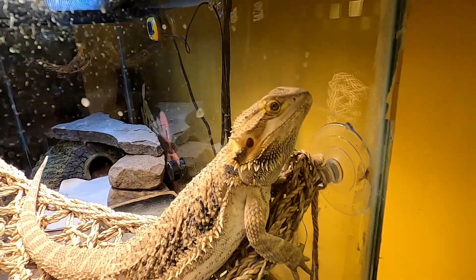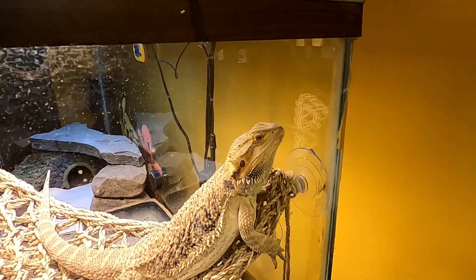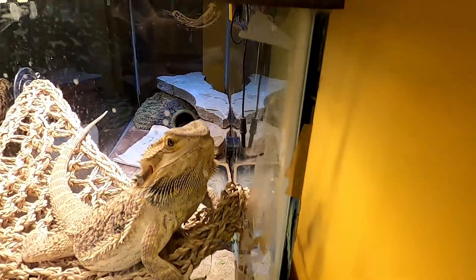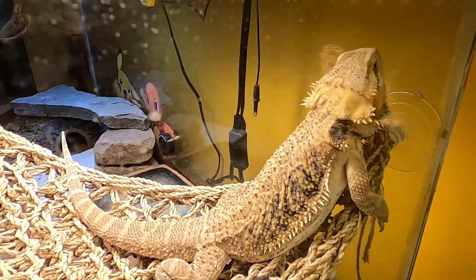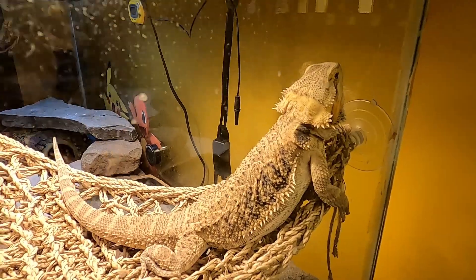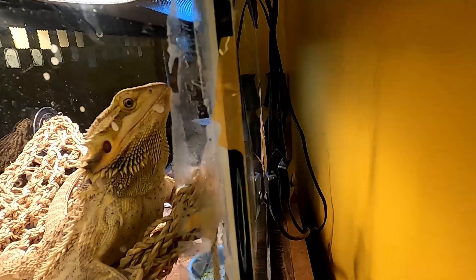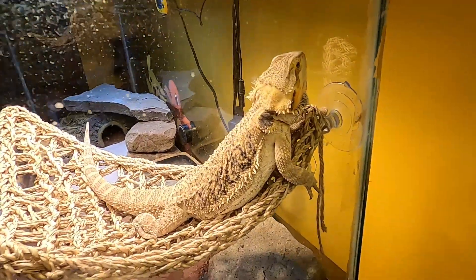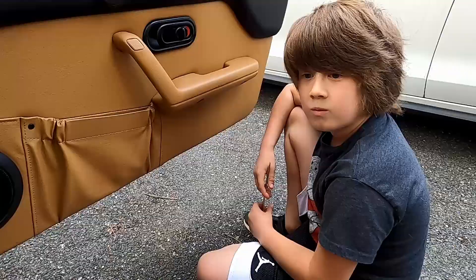Before we head out to the garage, we wanted to show you our pet bearded dragon — Charmander. We think it's a boy. Elliot named him Charmander. He's pretty cool — he loves crickets and collard greens, that's like one of his favorites out of everything. Maybe next time we'll show you us feeding him crickets. Okay, head to the garage.